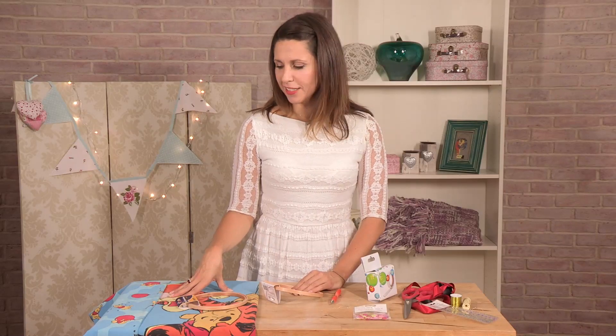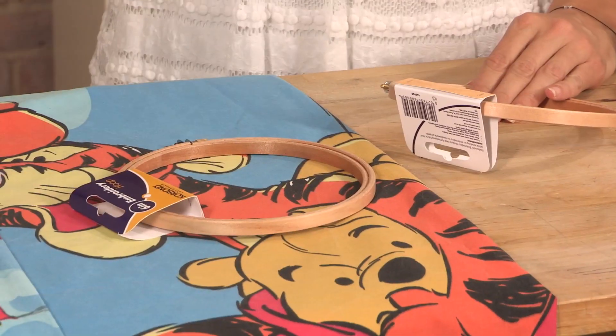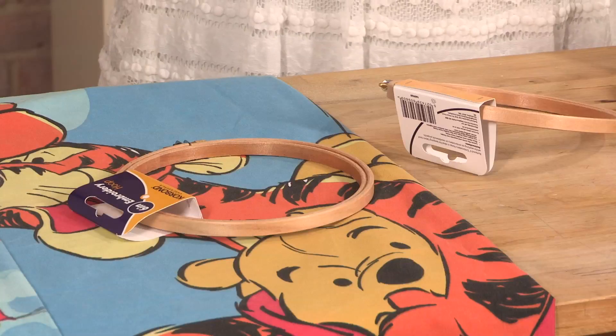Now the bedding I'm showing you today isn't my old bedding — I found it in a charity shop. But if you're going to do that, just put it on a really high setting. If it's cotton, wash it at 60 or even as high as it will go, and that will kill anything that's in the bedding.